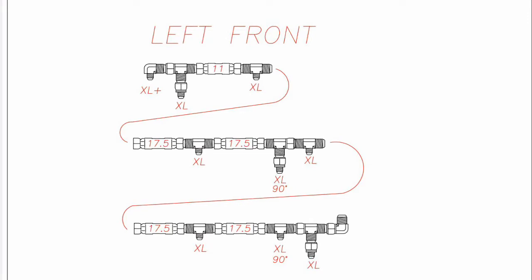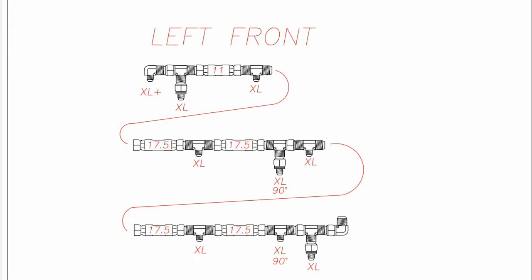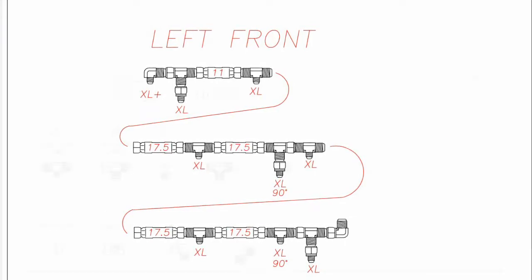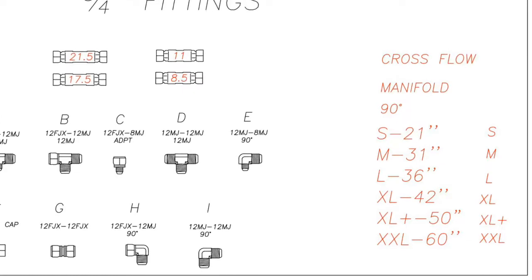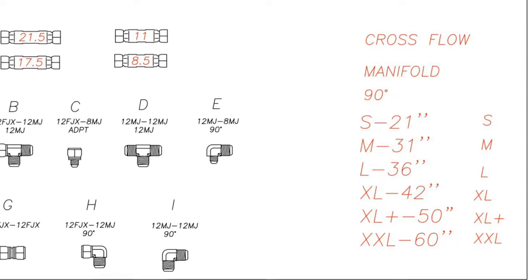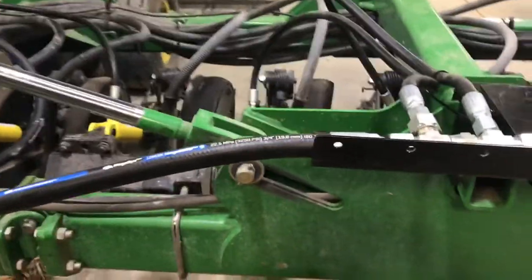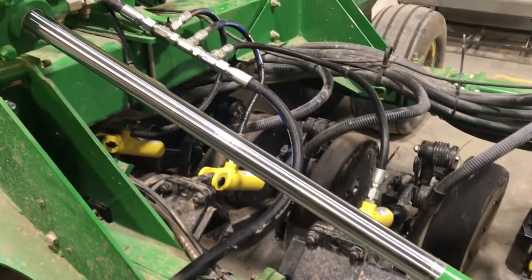Next step is to install the drop hoses. These are the half-inch hoses, and you'll see on the schematics where there's an XL+, XL, etc. This is the length of the hoses that you need to place at each fitting. Reference the schematics to verify what length XL and XL Plus are. For example, XL Plus is a 50-inch long drop hose, and each drop hose will have marked on it 50 inch or 44 inch. Now install the three-quarter inch by 72-inch long bridge hoses that connect the wing section to the center section of header hoses.